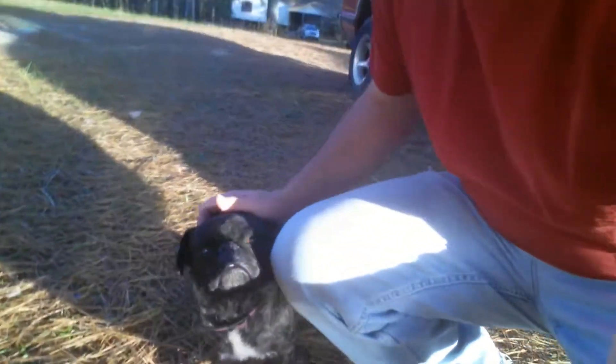My neighbor's dog comes to see us every now and then — his little pug.